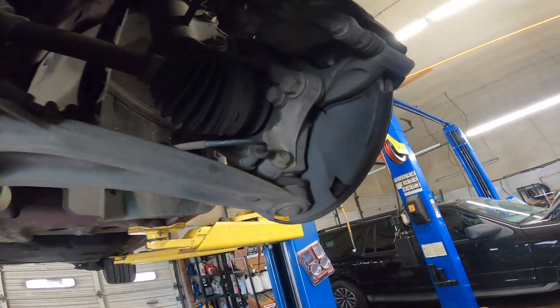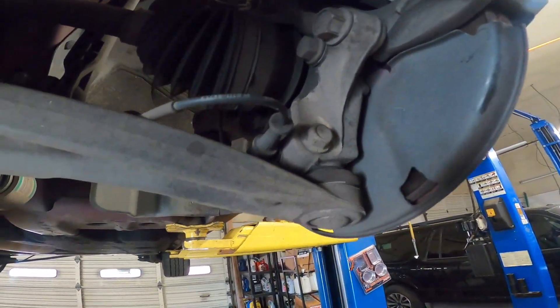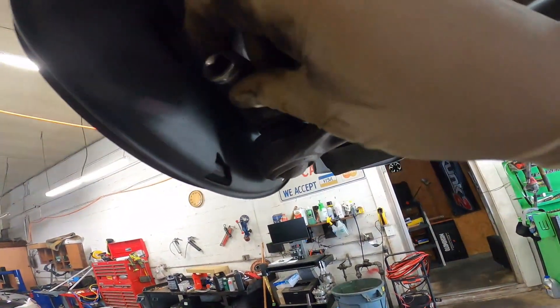Next, we're going to be undoing the lower ball joint nut and bolt. That's this side, and on this side they are both a 15 millimeter.